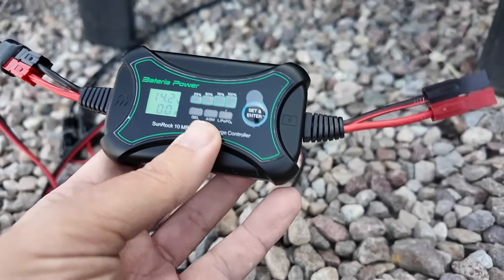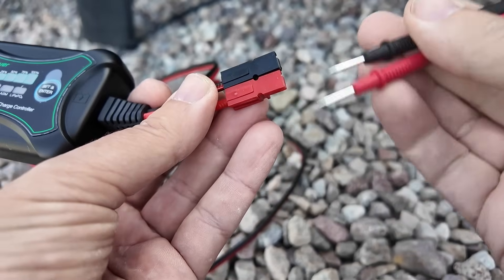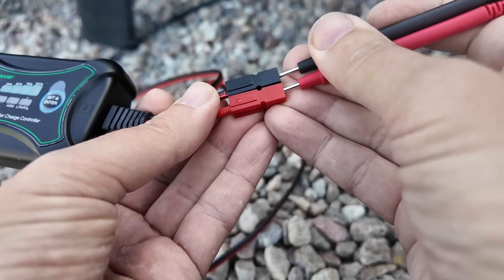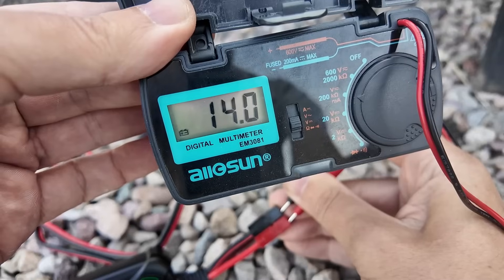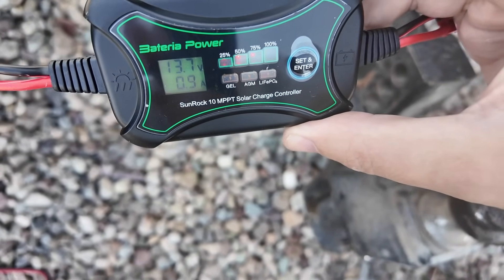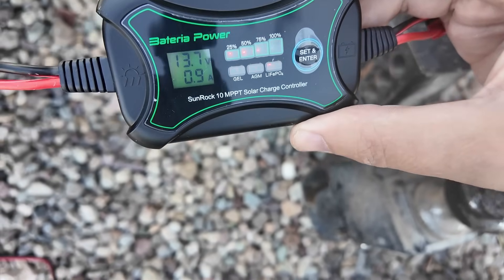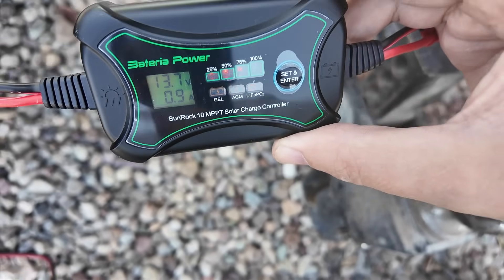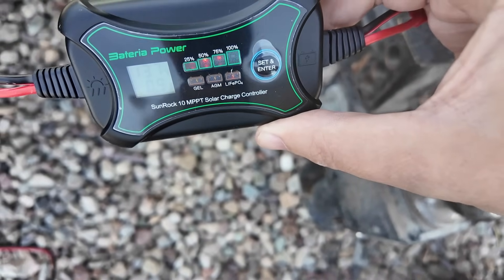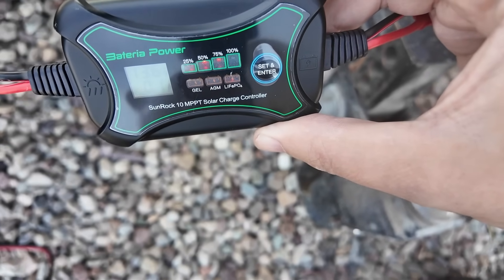Before connecting the battery, let's check the polarity on the battery output side to make sure red is red and black is black as it should be. We're putting out 14 volts positive, so we're good to go on this side also. Now that I have it plugged into the battery, you can see the battery is at 13.7 volts and we're putting 0.9 amps into the battery. The top lights show the battery is at least 75% full and it's getting its last bit of charge to reach 100%.